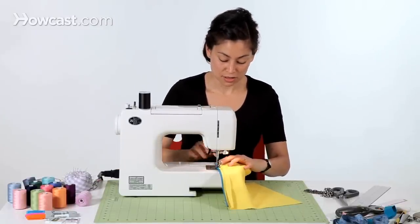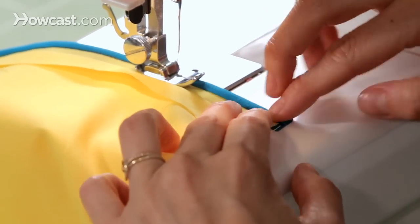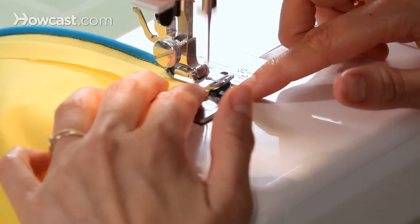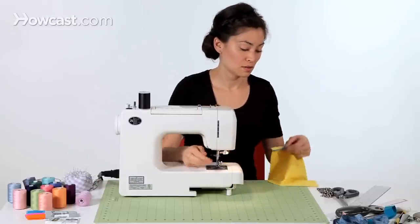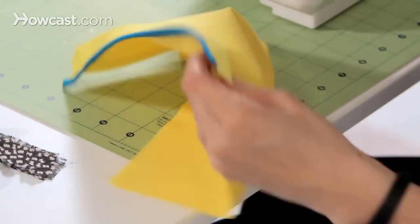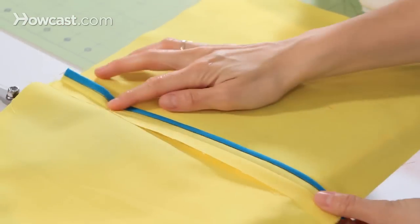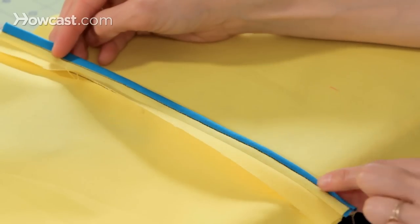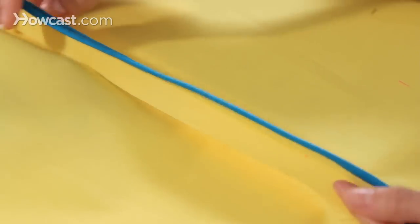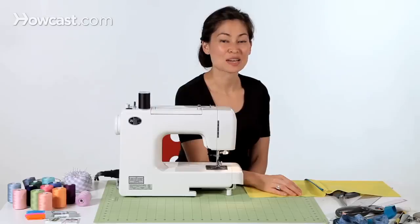Once you get near the end, make sure the binding is staying tucked under and not coming out — because it's stretchy, it has a tendency to move around. Then you can pull this out, and we have our bound seam. Looking from the wrong side of the fabric, the seam on the right is bound and the seam on the left is not finished yet. Once you're finished, take the whole thing to the iron and give it a good press so it'll be nice and flat. And that's how you make a bound seam.